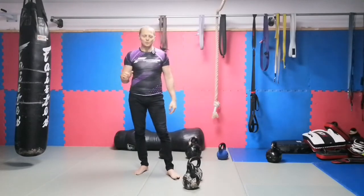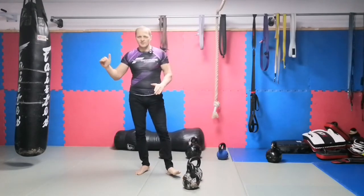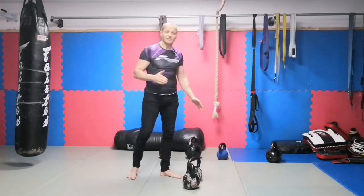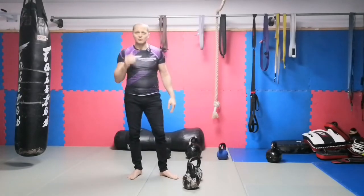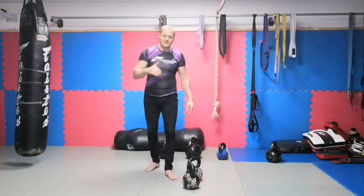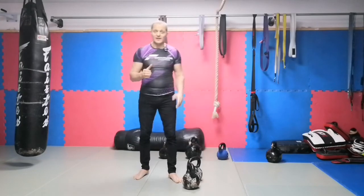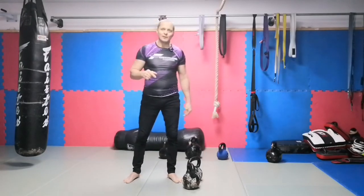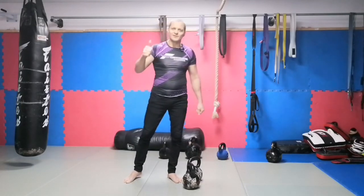So that was the kettlebell clean for today. Hope you found it useful, for beginners and advanced level. I would say beginners, but actually the cheating curl is for all levels — if I do it heavy, I sometimes prefer it because I don't want to burn my strength with the clean before the press or squat; it depends on my goals. Hope you enjoyed it. If you did, please leave a comment below, don't forget to subscribe to the channel, and thank you very much — see you next time.